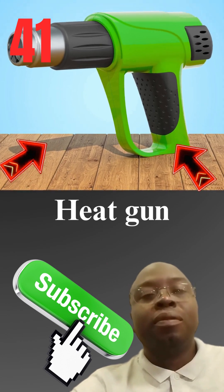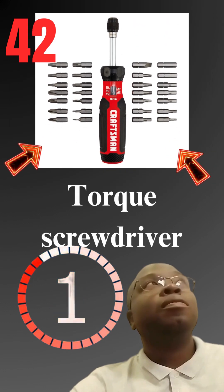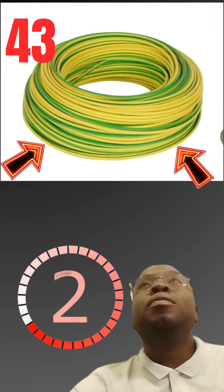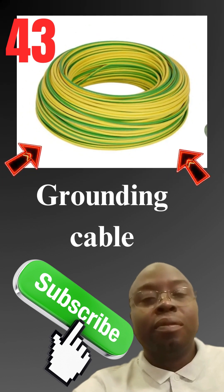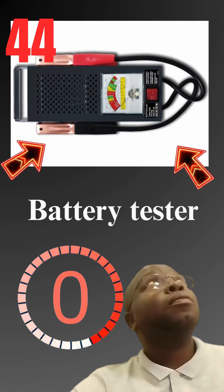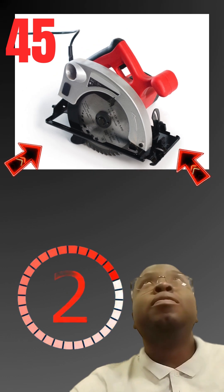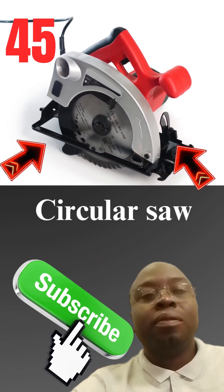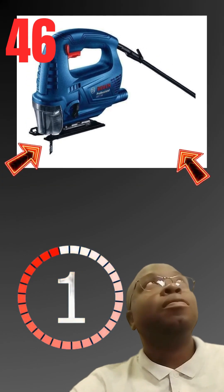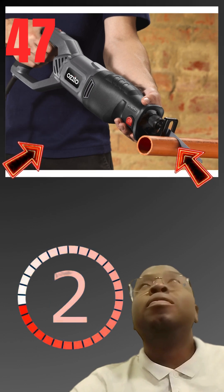This is a heat gun. This is a torque screwdriver. This is a grounding cable. This is a battery tester. This is a circular saw. This is a jigsaw.